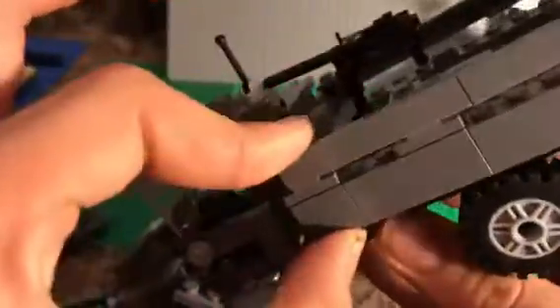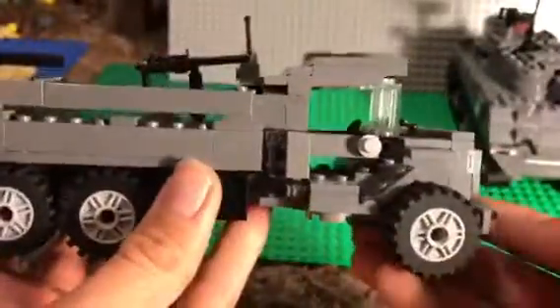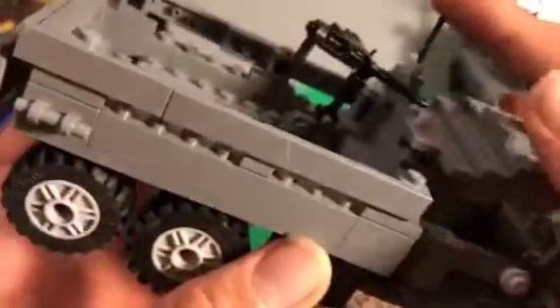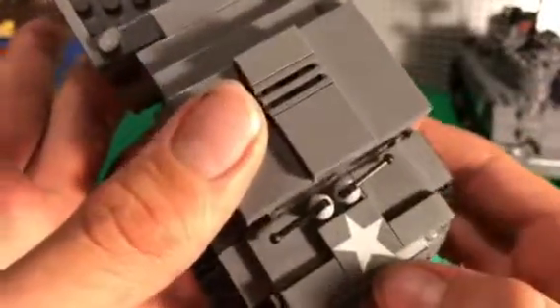Don't buy too much from Battle Brick anymore — I just thought their scale was awful. I put a machine gun in the back, little antenna, gas tank. And then a Brick Mania allied star, which is really nice.